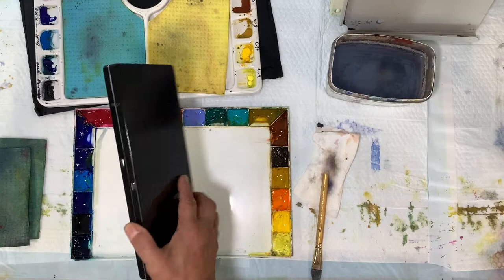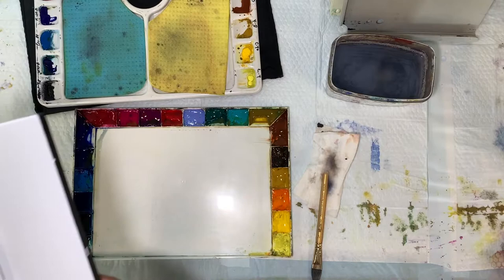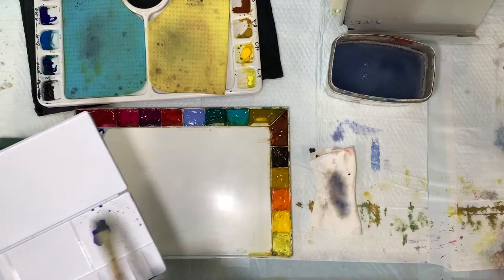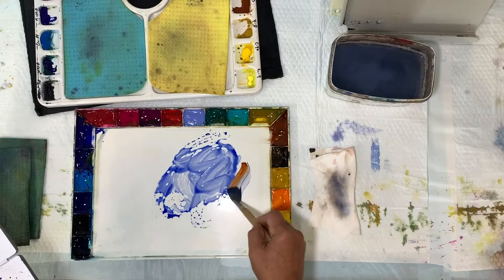One of the problems to look out for when making puddles: this is my Holbein — I'll take a little bit of color and you'll see what happens. You've got a little beading going on, and that's just not good. You want the puddles to spread. Let me show you the difference on my John Pike palette — a little bit of beading but not much.